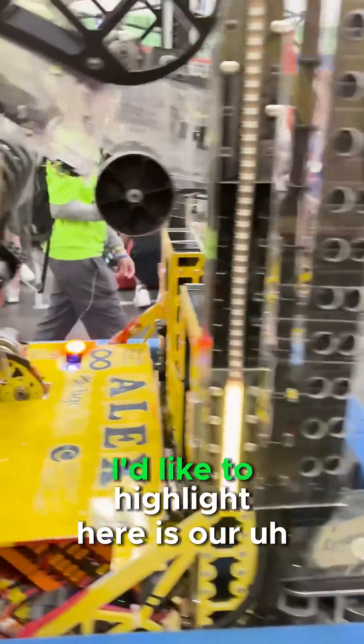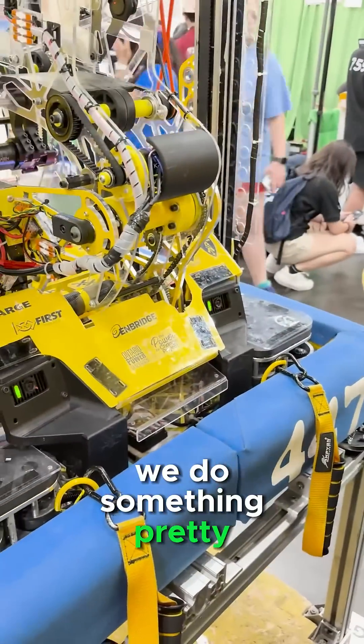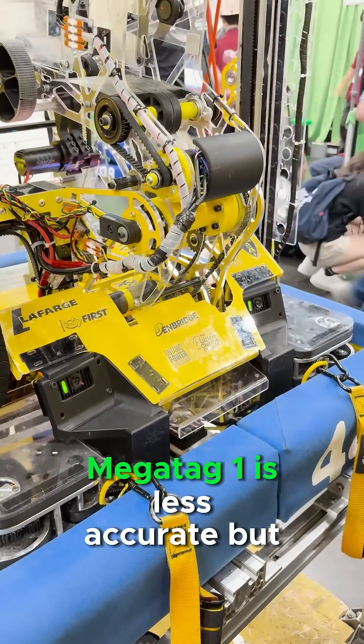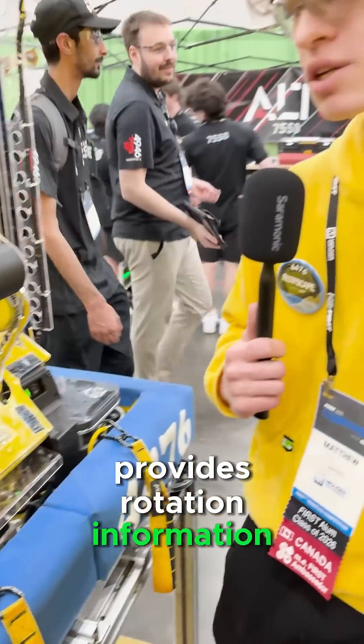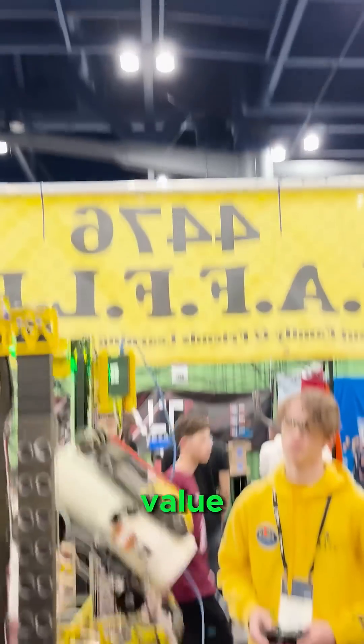Heading over here, something I'd like to highlight is our two Limelights that we use for pose estimation. We do something pretty interesting with the two pose estimation techniques that we have. Megatag 1 is less accurate but provides rotation information, whereas Megatag 2 provides higher accuracy but requires you to fuse in your own gyro value.